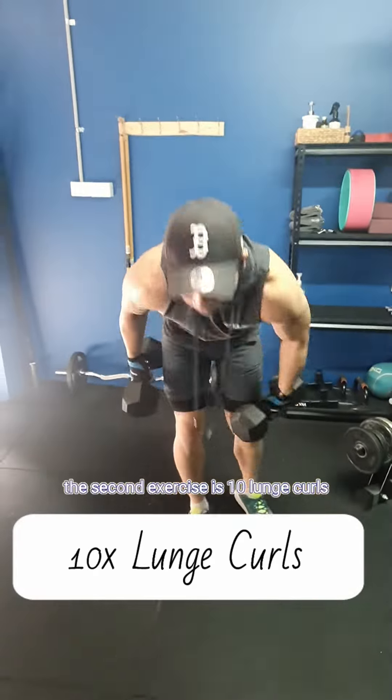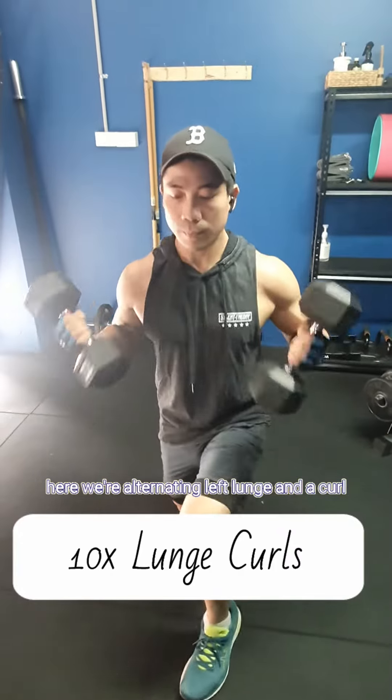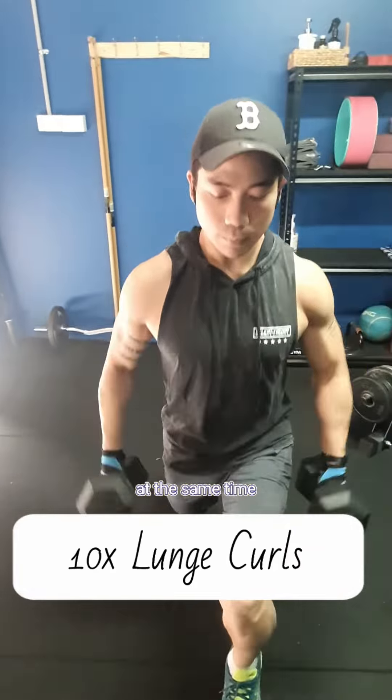The second exercise is 10 lunge curls. Here we're alternating left lunge and a curl to the right lunge and a curl. So here we're working the biceps and the legs at the same time.